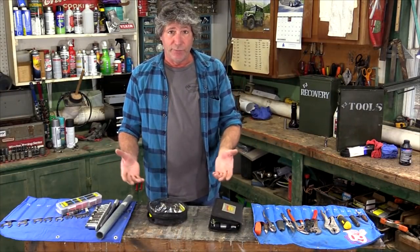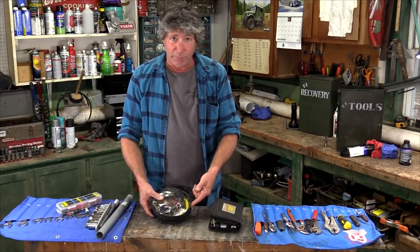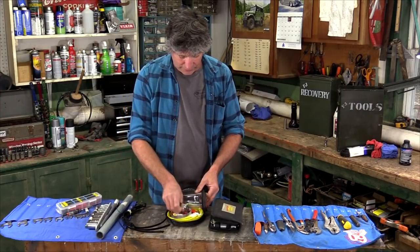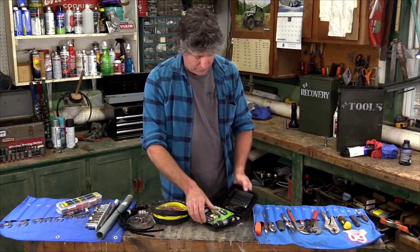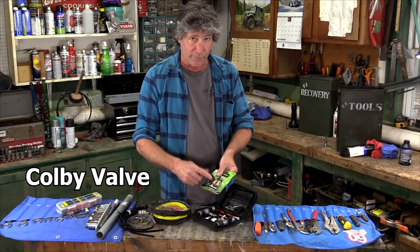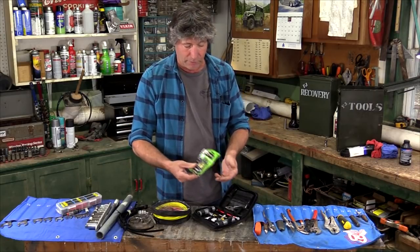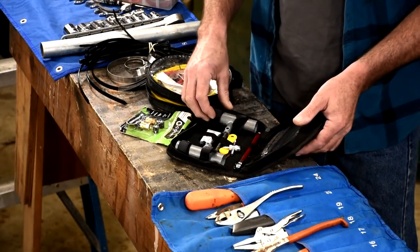Next up are a few repair items. In this little case, we've got a set of cheap jumper cables and a variety of zip ties and hose clamps. In this one, this is our tire repair kit. These are some replaceable valve stems — with these, you don't have to take the tire off the bead and get in behind. We haven't used them yet; hopefully we'll never have to. But this is a complete tire repair kit.